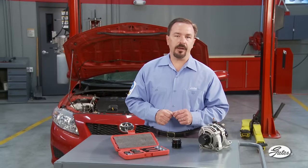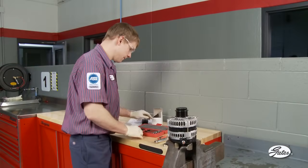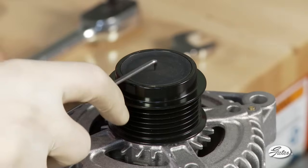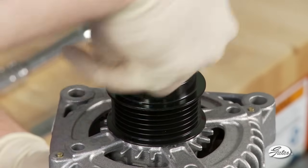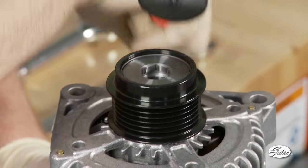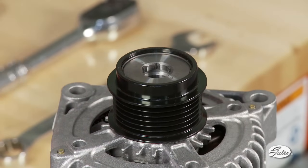In many cases, the pulley can be replaced without removing the alternator. On some vehicles, like the Chrysler Voyager or Town & Country, it is difficult to get to the alternator and ADP while on the vehicle. So for this demonstration, the alternator has been removed and placed in a bench vise. Begin by removing the plastic cap with a screwdriver or pick. The cap can be pried off by inserting the screwdriver through the center or placing it under the edge of the cap. You will replace the cap with a new one included with your new ADP.